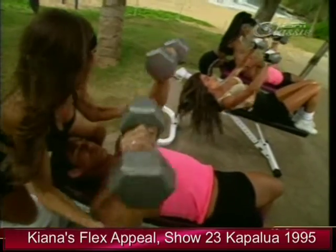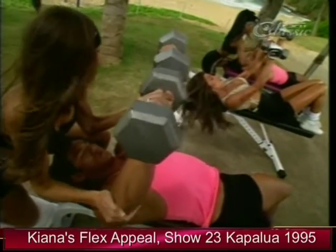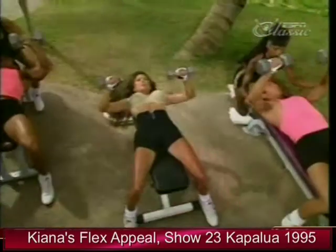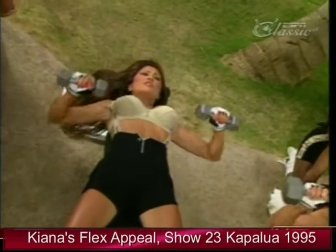Press. Nice and slow — slow it down. Hold it for a beat at the top and back down. And up. Perfect. I like to hold at the top and the bottom just for a beat.